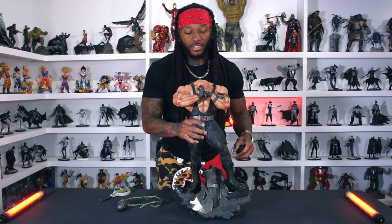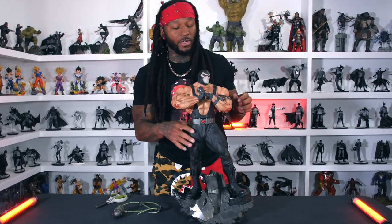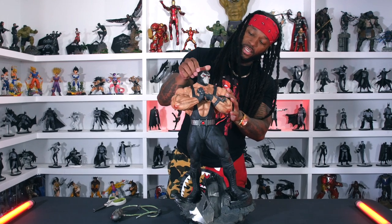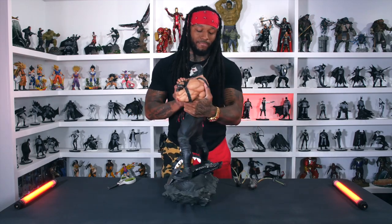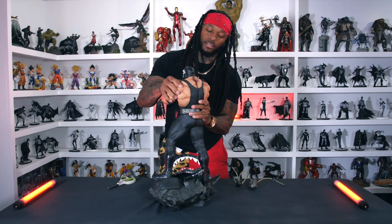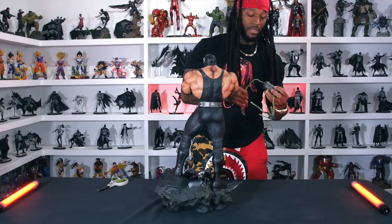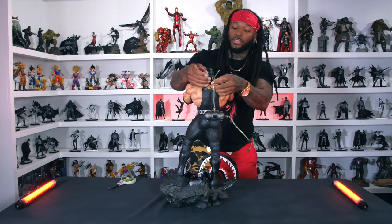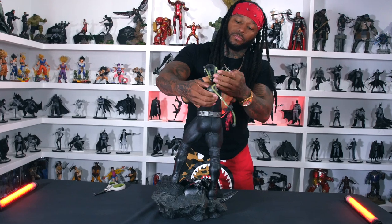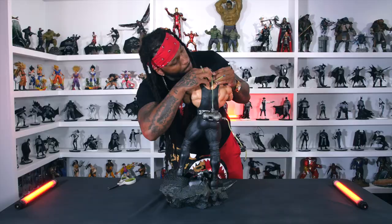Yes sir, my boy's knuckles all bruised up — been beating on motherfuckers. Head magnetizes — straight killer. There's a little indentation in his back, y'all can see that. I'm trying to turn this so y'all can see how it's going. Boom, that's magnetized — that's tough. So I guess these go in the head, okay.